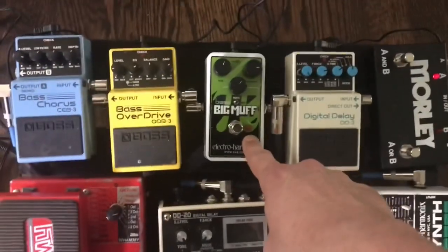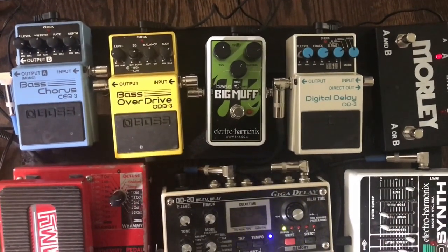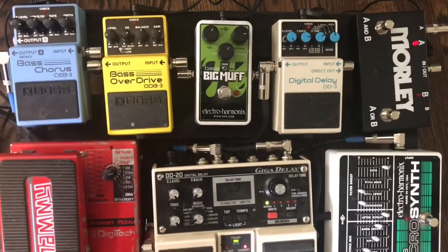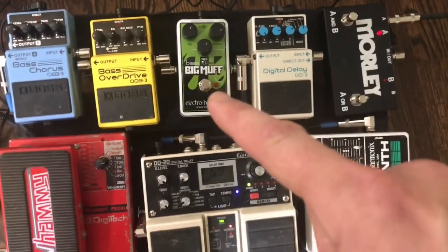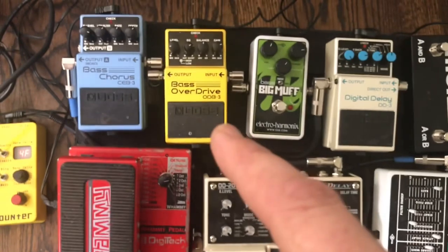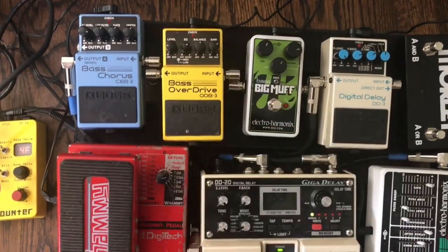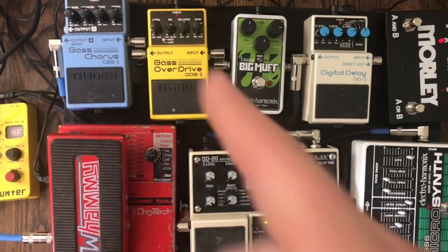I've got two distortion pedals here. This is the Electro-Harmonix Bass Big Muff Pi Nano — Nano just means it's small. It's a really nice fuzz pedal; if I want a lot of warm fuzz rather than a square wave digital sound, that's what I go for. Next is the Boss Bass Overdrive — it's a good pedal, does one thing but does that one thing really well. That switch there is the Kill, Maim, and Destroy switch.